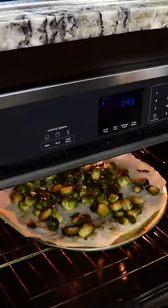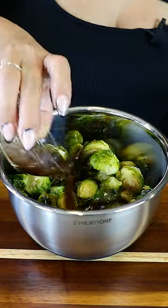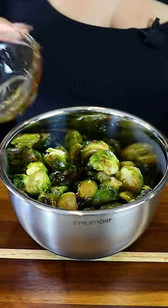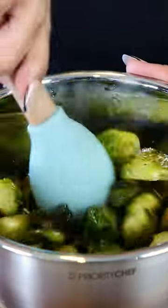It's been 40 minutes and our Brussels sprouts are ready. We're gonna toss them back into the bowl. Add two tablespoons of balsamic vinaigrette, two tablespoons of maple syrup, the juice of one lime, salt to taste, and we toss around.